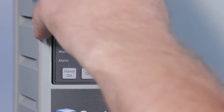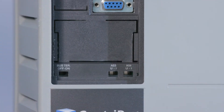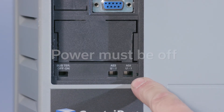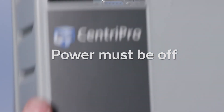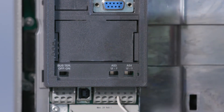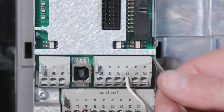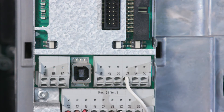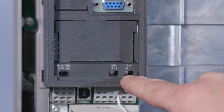The dip switches located behind the LCP must match the corresponding feedback device. When the dip switches need to be changed, the power must be off. For example, when using a 4 to 20 milliamp transducer on analog input 53, the dip switch for A53 must be set to 1, which stands for current. When using a 0 to 10 volt DC transducer on analog input 54, the dip switch for A54 must be set to U, which stands for voltage. Note, your IPC may have the dip switch on A53 permanently fixed to 1.